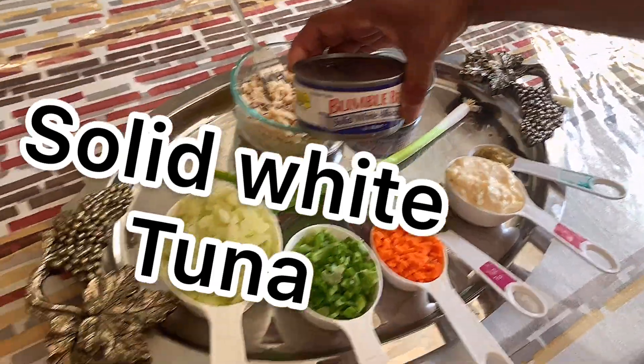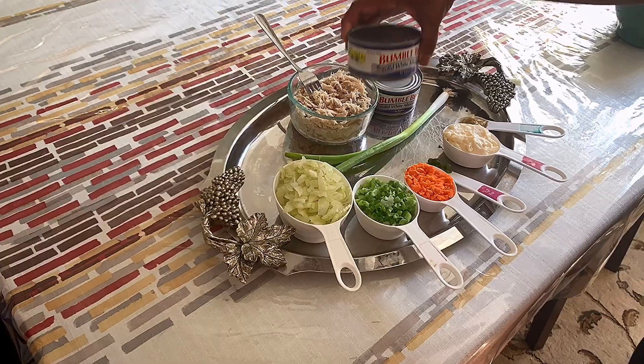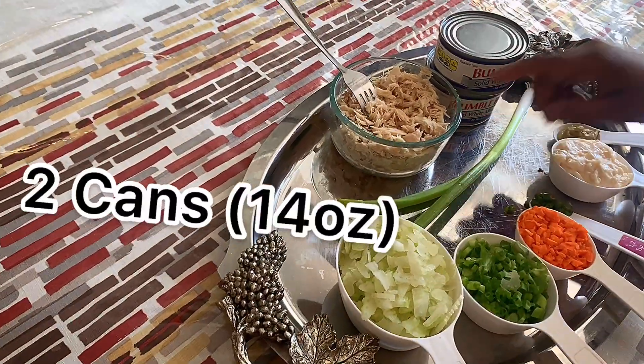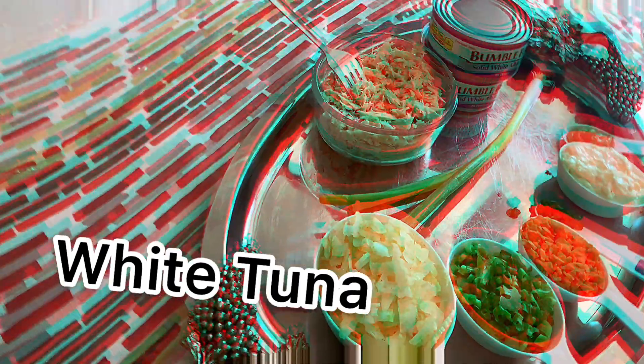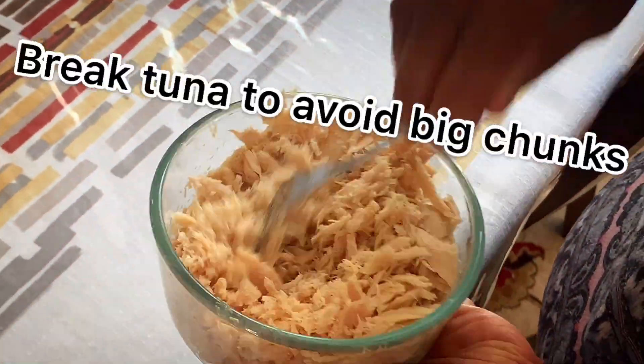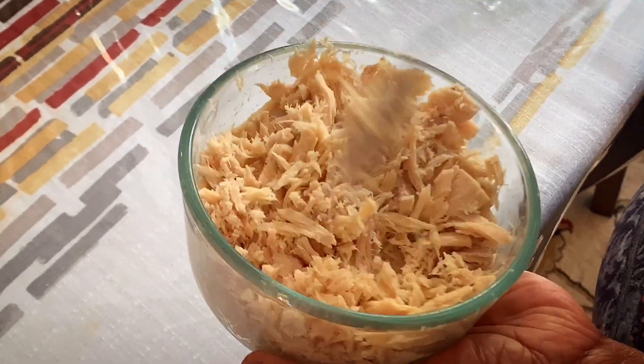You have to get white tuna — make sure you always get the white tuna in water, that's best. This is two cans of white tuna opened. By using a fork you can break the tuna up so you won't bite into big chunks, so every piece gets marinated well.